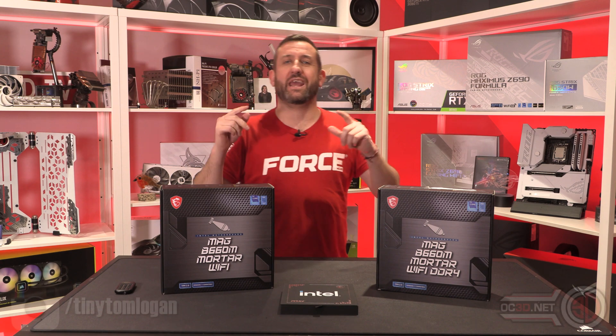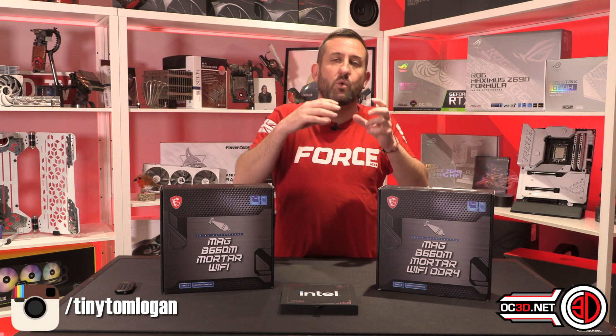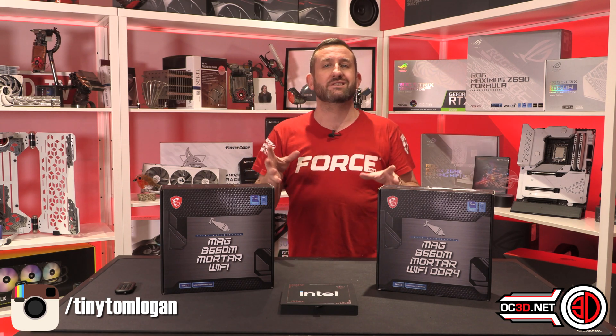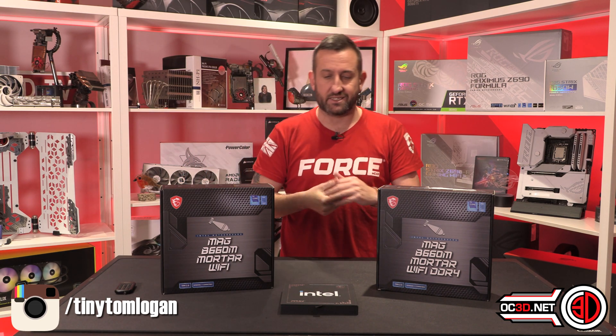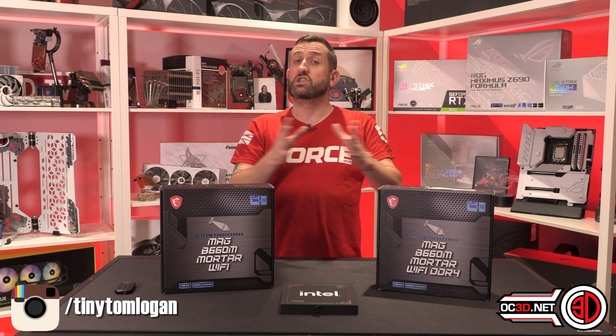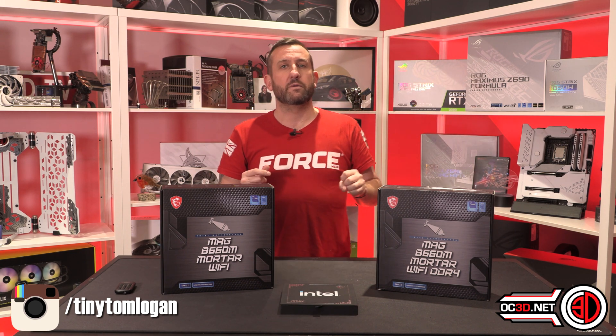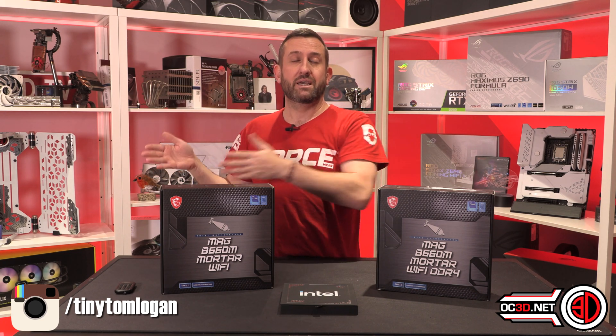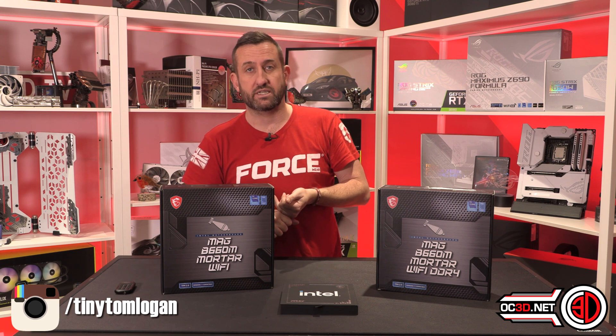The 12400F from Intel has arrived — it's a little i5. It comes with a price of $167, which Intel gave as the official figure. With my optimistic head on I thought we'd get it in the UK for about £150 GBP, because on the original launch the dollar price was higher than the GBP price. But it's not good news: I spoke to Scan on launch day and the distributor price in the UK is £167, meaning Scan are selling the 12400F for £199 GBP.